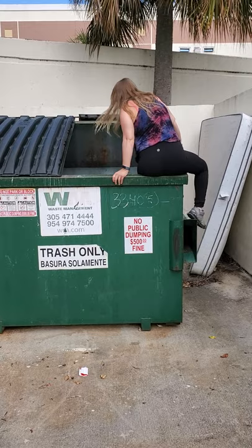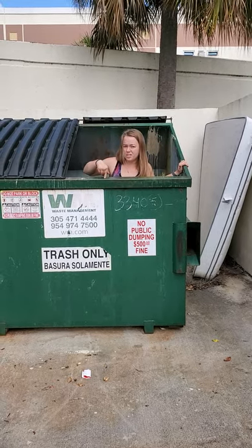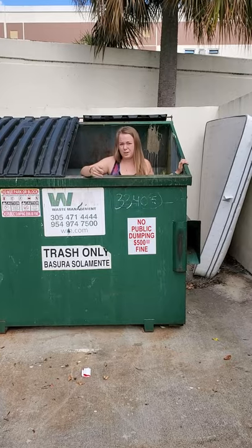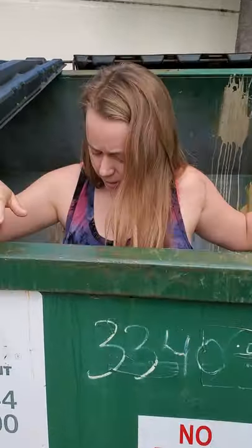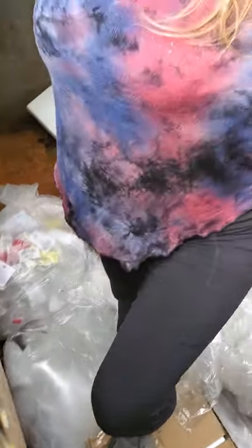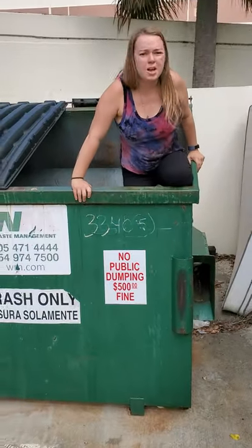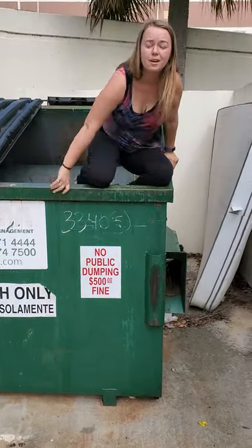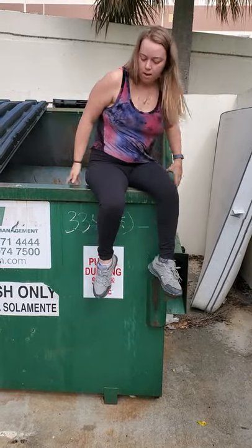One of the hard things is you need the body strength to be able to lift yourself entirely out of here a lot of the time, so that's why I recommend using a stepladder. Because if you can see down in here, I'm all the way at the bottom. So when I get out, I need to use my entire body to lift myself out like this. So if you cannot do this, don't get into a dumpster without a stepstool or a stepladder of some kind. And there we go.